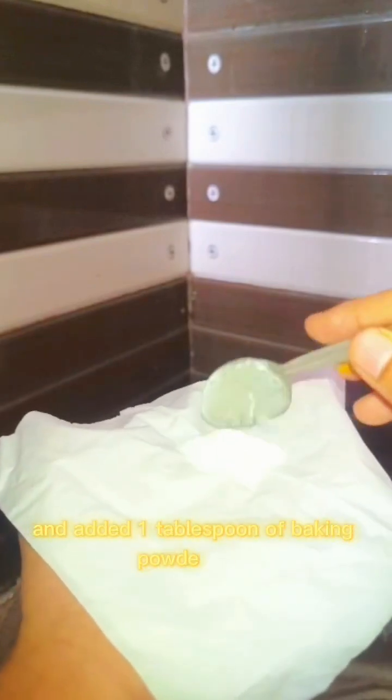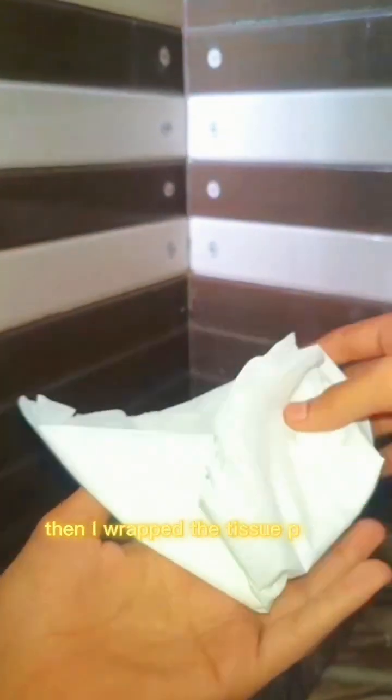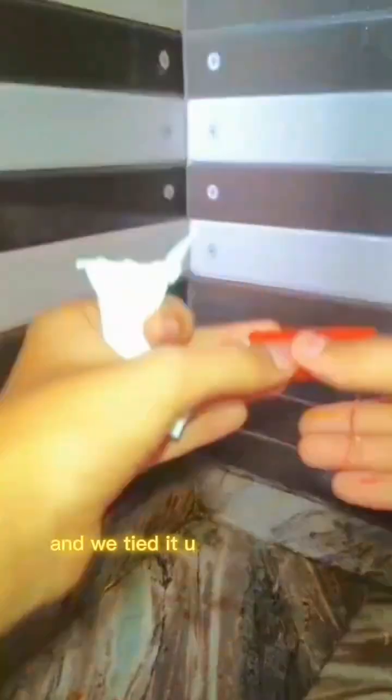Step three: prepare a packet of baking powder. I took this tissue paper and added one tablespoon of baking powder on it, then I wrapped the tissue paper properly and tied it up nice and tight so it does not open early.